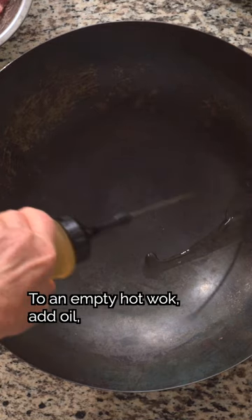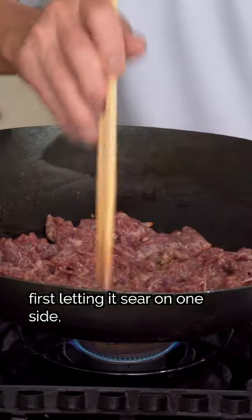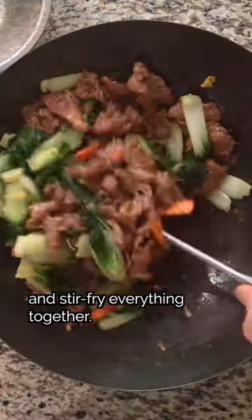To an empty hot wok, add oil, then the rest of the aromatics. Now add the beef, first letting it sear on one side, then flipping and stirring. Add the bok choy back in and stir-fry everything together.